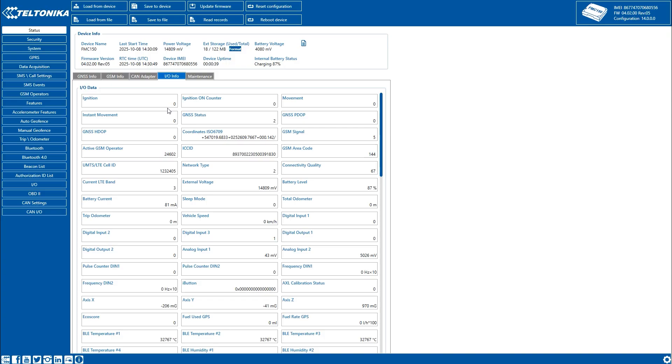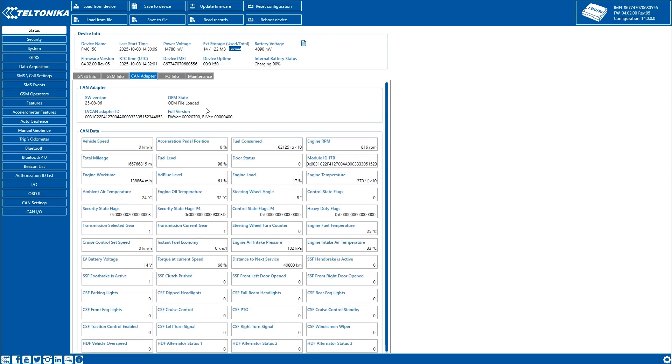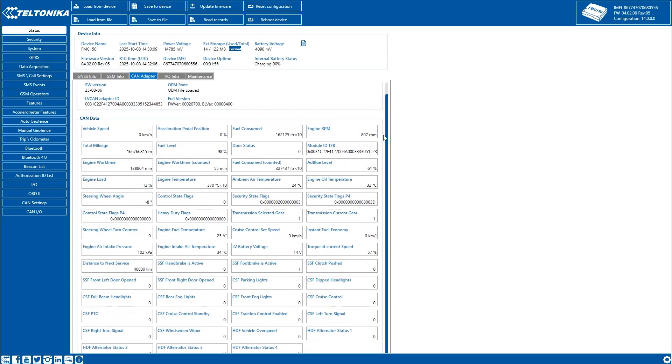Connect the FMC-150 to a computer using USB or Bluetooth and open the Teltonika configurator. In the status CAN adapter section, you can observe the auto-scan process in progress. Once the device successfully creates a fingerprint file from the detected CAN data, it automatically connects to the PhotoWeb platform and downloads the appropriate OEM file. After the download and installation are complete, the live data window will display all available CAN parameters, including vehicle speed, engine RPM, fuel level, and more. If these values update dynamically while the engine is running, it confirms that the installation and CAN communication have been completed successfully.